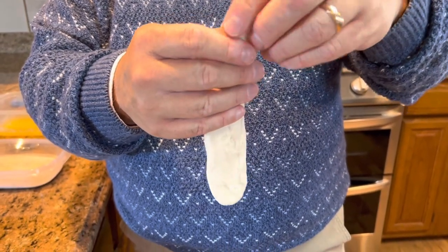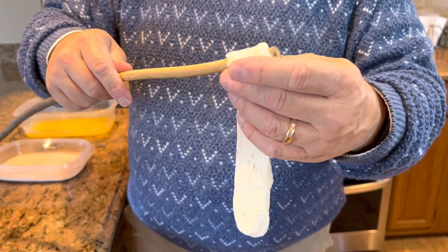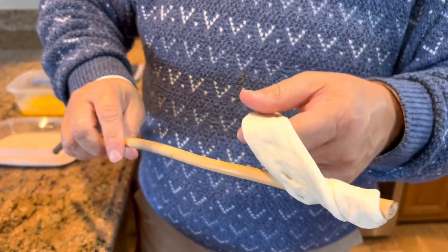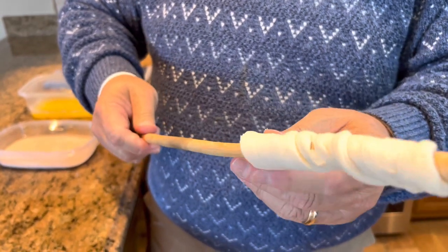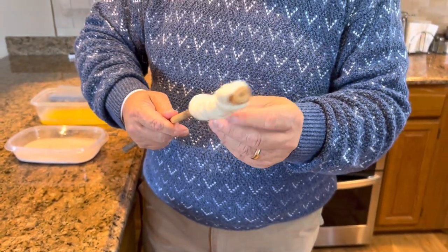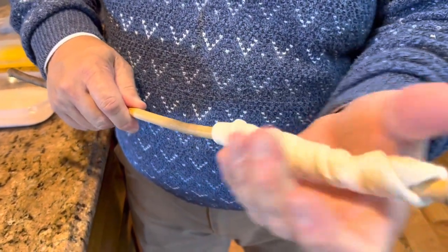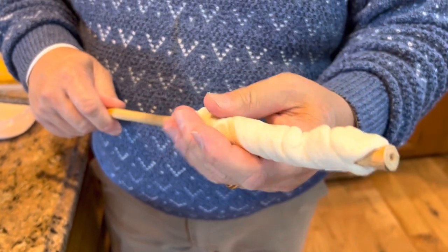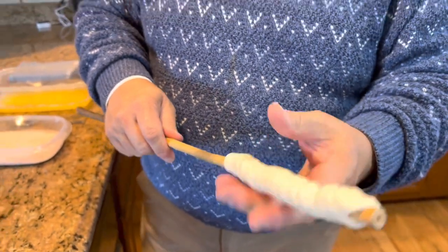If they rip, that's not going to hurt one thing. Then take your biscuit, put it on the end of your stick, and start wrapping it around in a swirl. You don't want it to overlap too much because you want it to get done. I always kind of pull the end and pinch it together to keep it from coming apart. Then just take your hand and even it out so you don't have a thick spot and a thin spot — the thin area will get too done and the thick area won't be as ready.